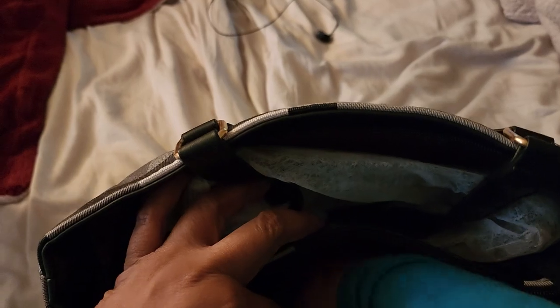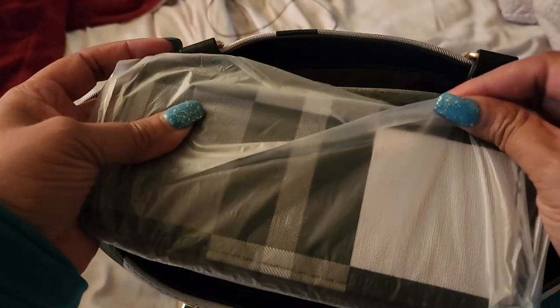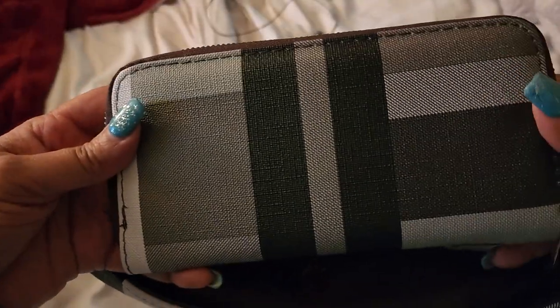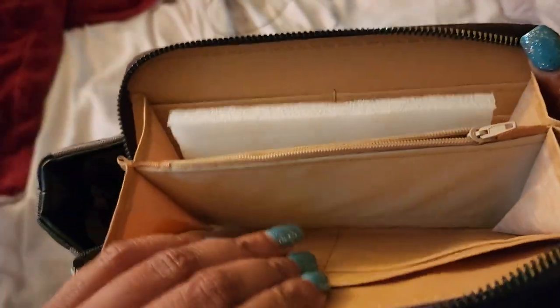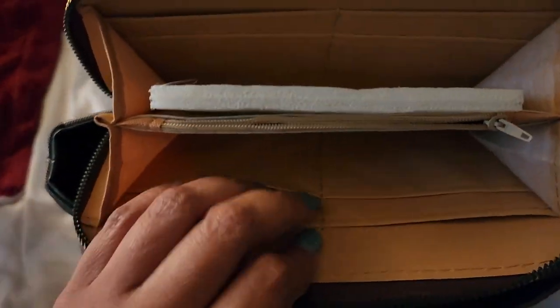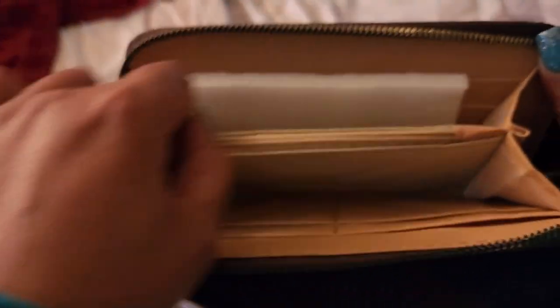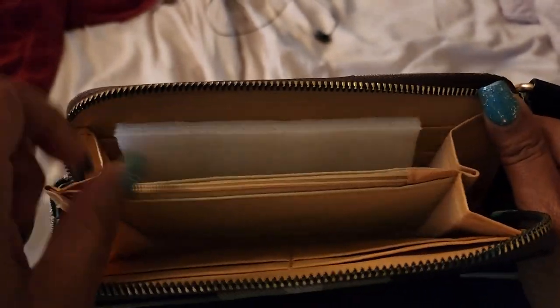I found another item — look, a little wallet! There's the front or back — you zip it, there's the inside: cards, money, purse compartment. All the zippers work. I'm not gonna be too critical on these because it was only about 40 bucks, so that's what you get.